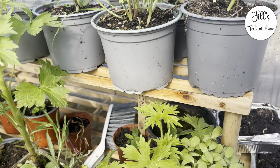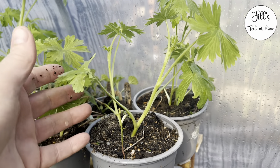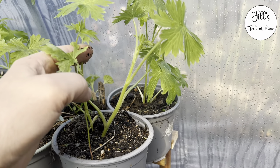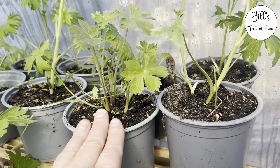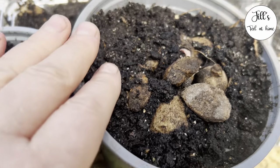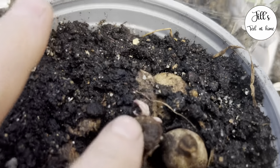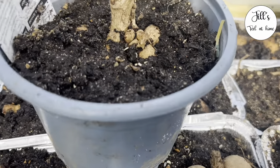In this video I'm going to show you how to divide my delphiniums, like you do dahlias. It's pretty much the same, only I haven't divided my dahlias yet because they've only just come out. I've got a little bit of a start on that one, and I do have some that are at a further stage indoors.